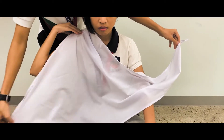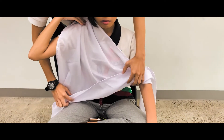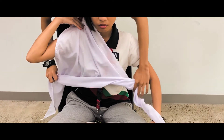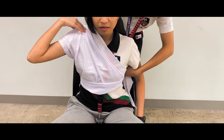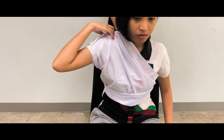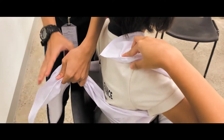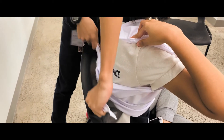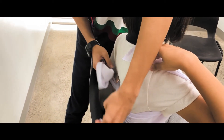For chest bandaging, make use of an open-face bandage. Lie the entire bandage on the patient's chest with the apex on the shoulder. Take both legs and wrap them on the patient's back. Tie them onto each other, then tie the other leg on the apex and finish it with a square knot.